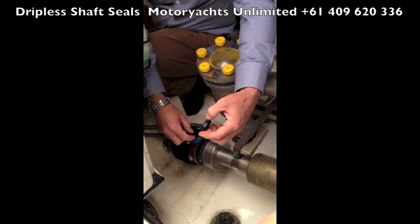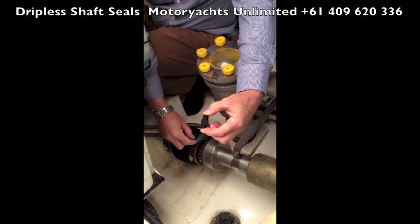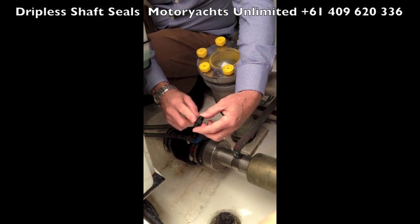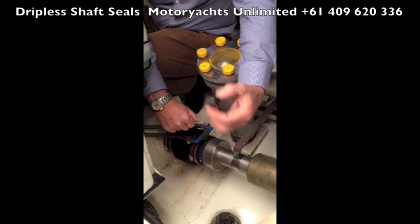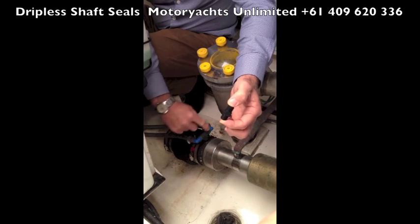The best thing to do, if that does happen, is carry spares of these little fittings and these little elbows on board — at least then you can replace it. If you don't have a spare, you're basically going to have to find something to block that hole until you get a replacement. So you should always carry spares of these fittings and these elbows.